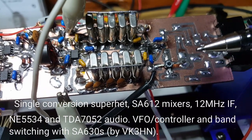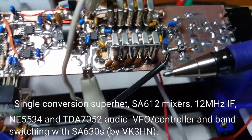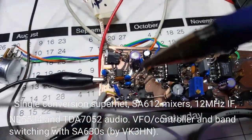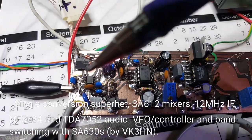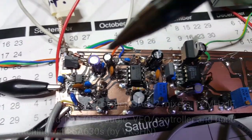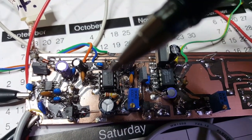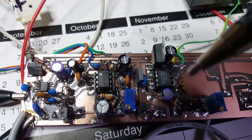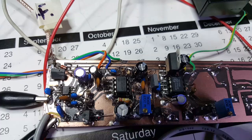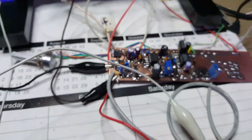There will be an IF amplifier stage here with some MOSFETs, or at least one MOSFET — I haven't built that yet. IF comes out at 12 MHz down to this board. There's a SA612 product detector, and the rest is the MST3 audio stage.